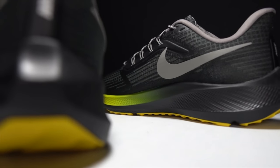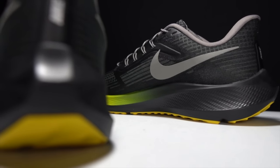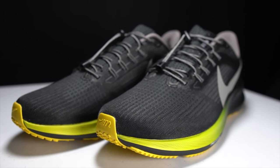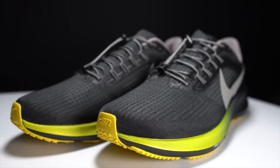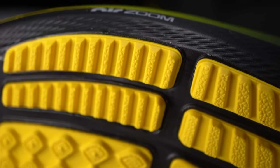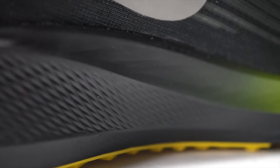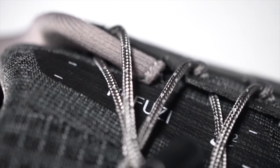Just because a shoe has been around since the 80s doesn't mean it can't still have growing pains. In the past couple years, the Pegasus has struggled with Nike's React foam and updated air zoom pockets. Is this the year Nike finally gets the tech right again? This is the Pegasus 39. It's time to take it for a run.